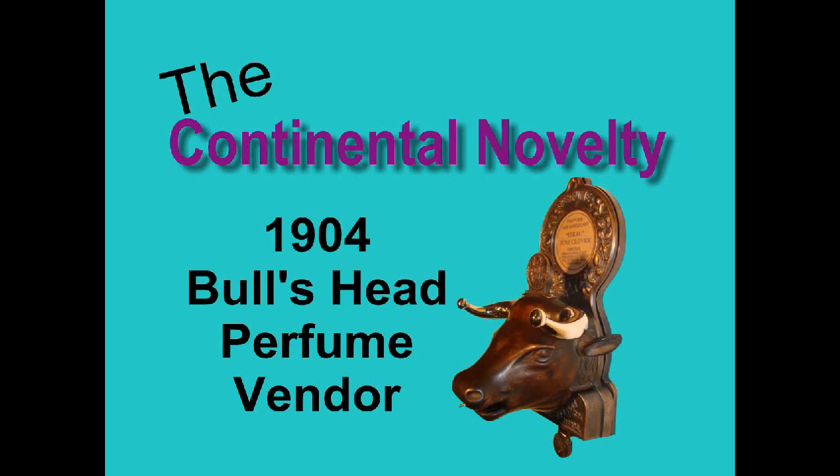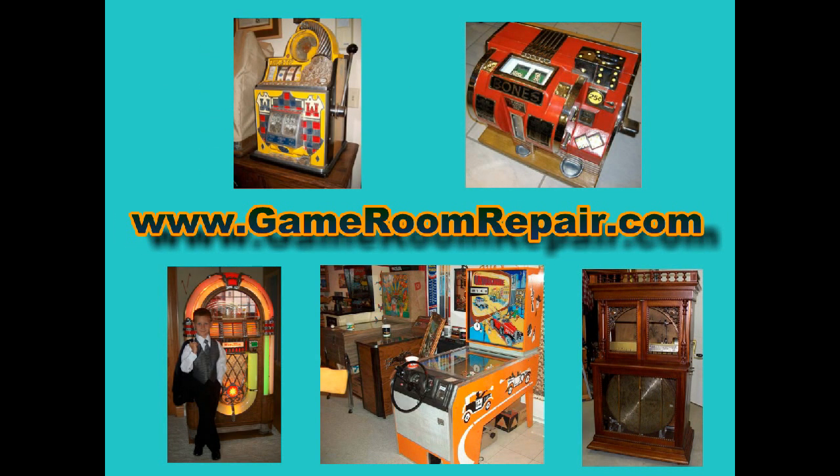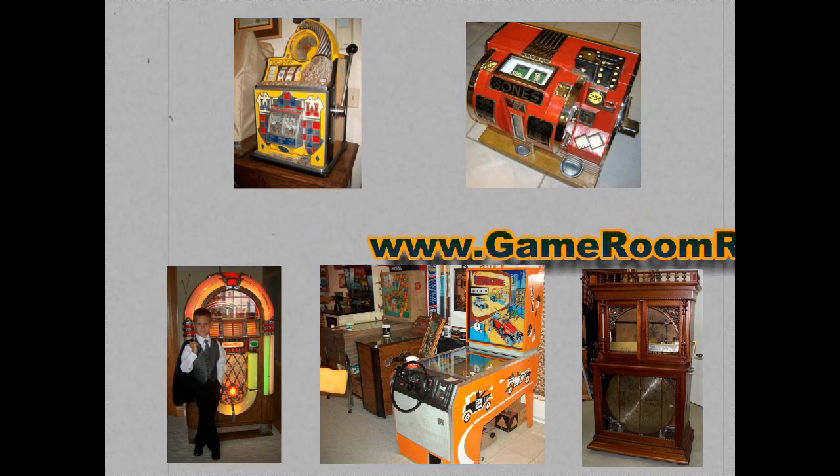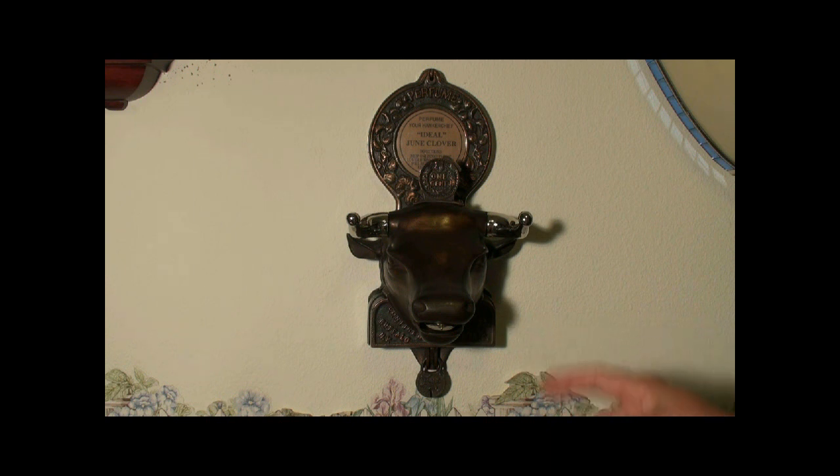I got the bull by my horns — feeling better than I ever have. I missed a lot of lovin' in my lifetime, but I'm never gonna do it again. Here's a bull's head perfume vendor from 1904.